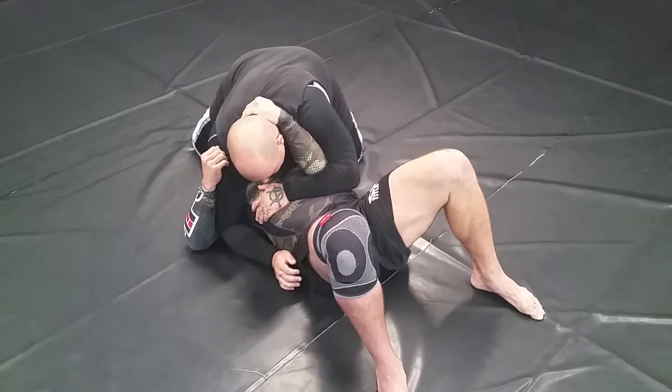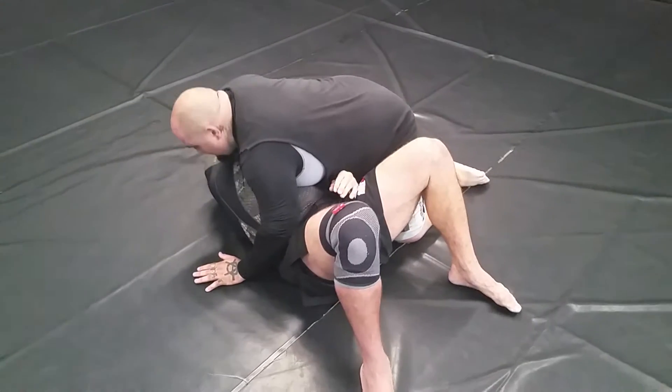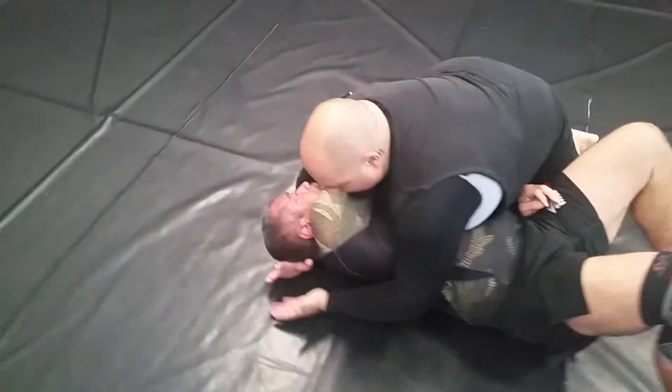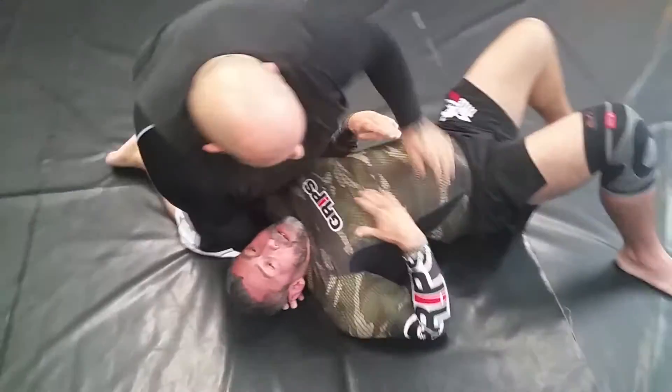We're going to attack this arm. We're going to off-center — as we start to off-center, swim the arm, come around the head. Head and arm, hand in hand, pressure, squeeze, attack. One more time.